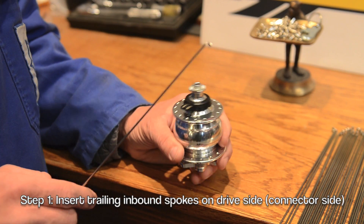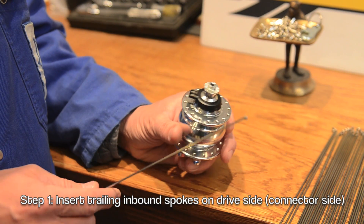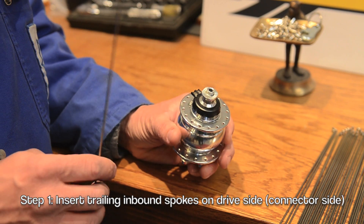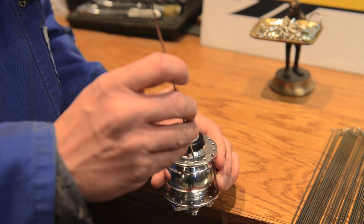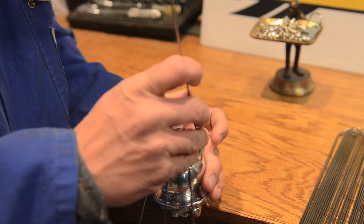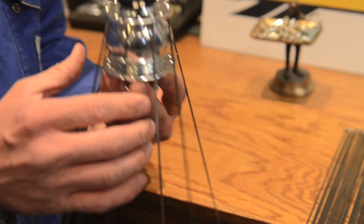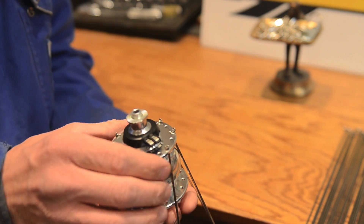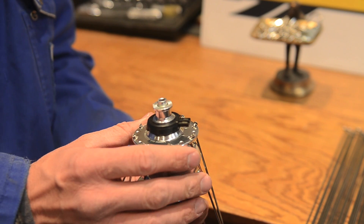The first step of the wheel build procedure is inserting the first set of spokes into the hub. We're going to install the spokes into the drive side first because we want these spokes to be the trailing spokes in the wheel build. You want to alternate holes as you're dropping the spokes into the hub flange. This is what the hub should look like with the first set of spokes installed — all spokes are drilled in an even number of holes, so they should be evenly spaced out when you're done.